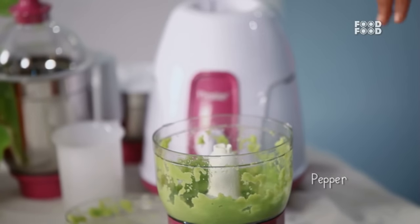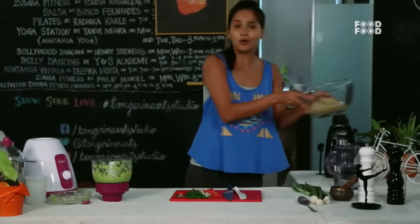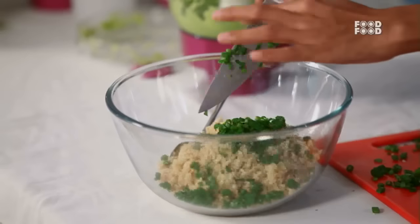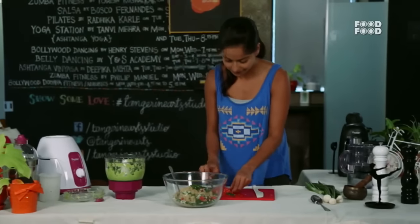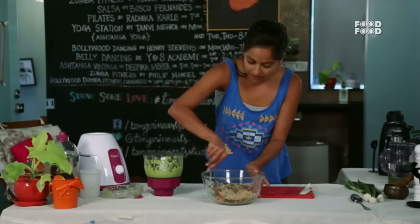That is ready. Now one more step — mix the salad. Add spring onions and tomato, and mix the salad well.